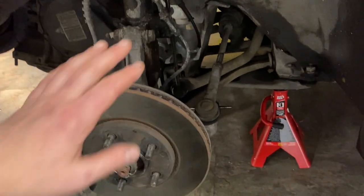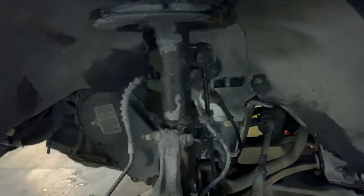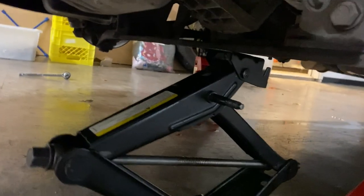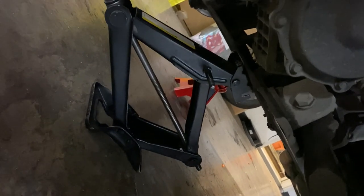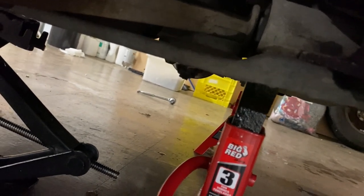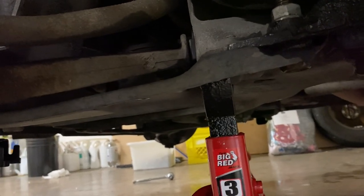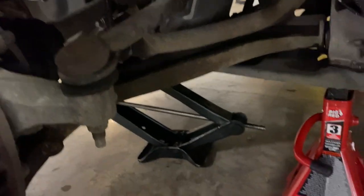The wheels are off and I'm going to be changing this whole assembly. Down here there are some bushings that need to be swapped out too - those are going to be hard to get to. Oh, there they are - those are tricky. The ones I need to change are right in there. That sucks. Well, let's get to work.